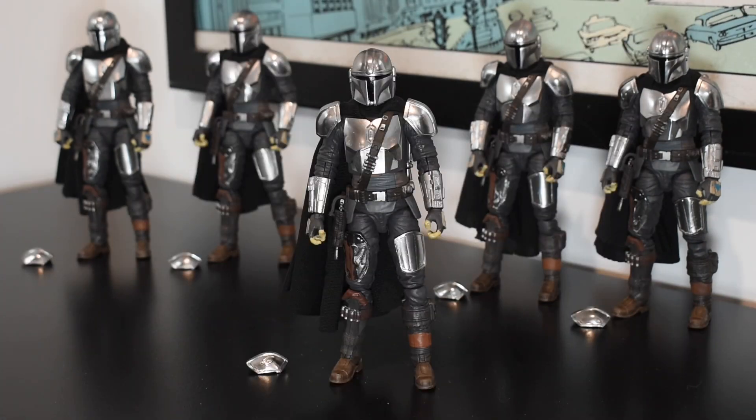This is Tim with OT Customs again. Excited today to talk to you about my custom Beskar Mandalorian conversions, show you some of the features on those figures, as well as some of my repaints that I will do on the standard chapter one and two armor design.